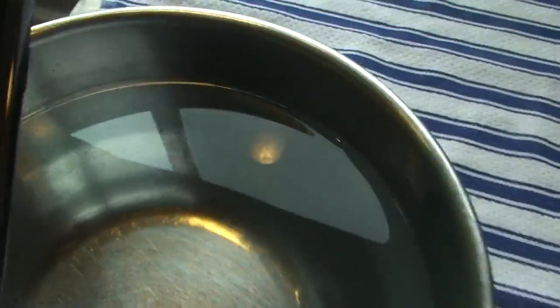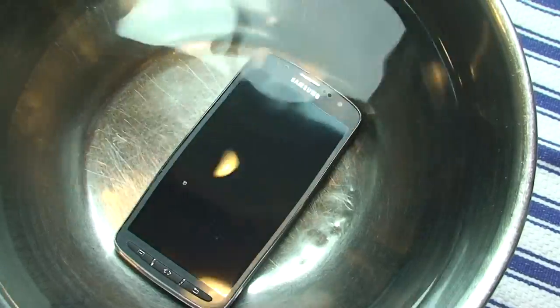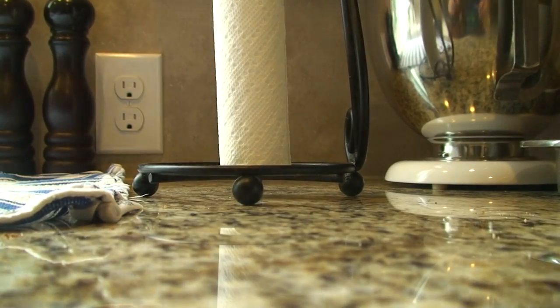Alright, Galaxy S4 Active, it's a good phone, I like it. Let's see — dropped it in the bowl of water. Now you can't use the buttons underwater, I've heard so far. So now I'm going to get some paper towels and dry it off and see if everything still works normally. Just one sec.